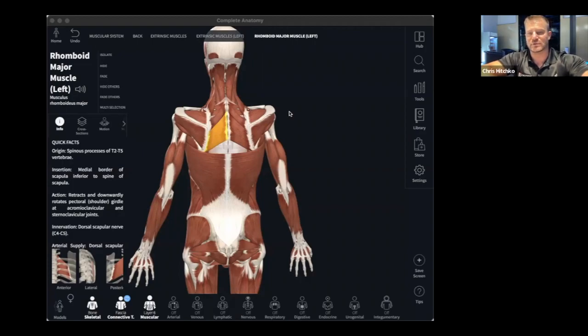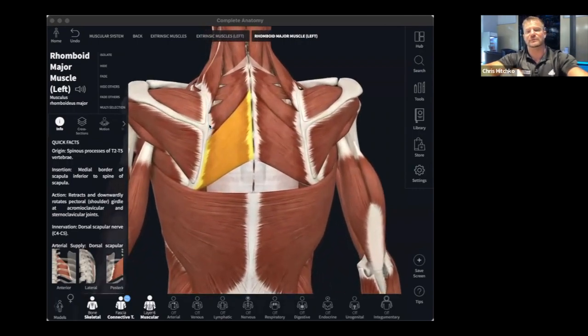So rhomboid major and minor both do retraction and downward rotation. For them to upwardly rotate they would have to be on the opposite side of the scapula. Since they're positioned down here, when they contract they pull downward toward the spine — toward the origin and insertion — causing downward rotation. You can visualize those fibers and see how the concentric action brings them together into downward rotation.